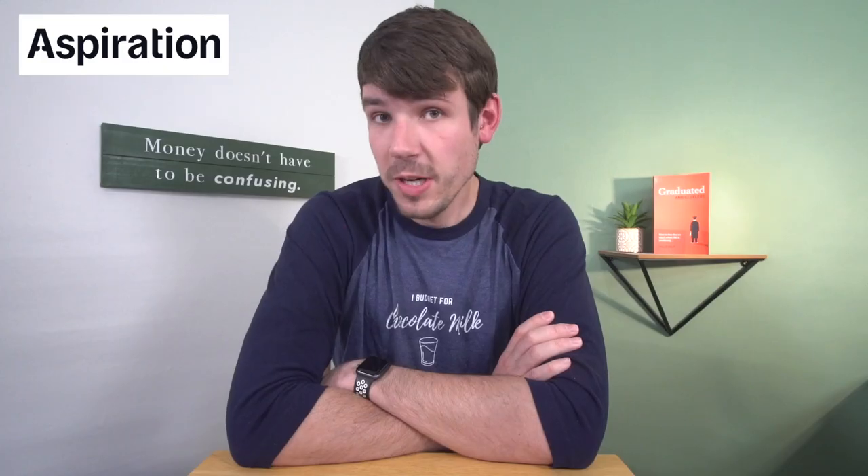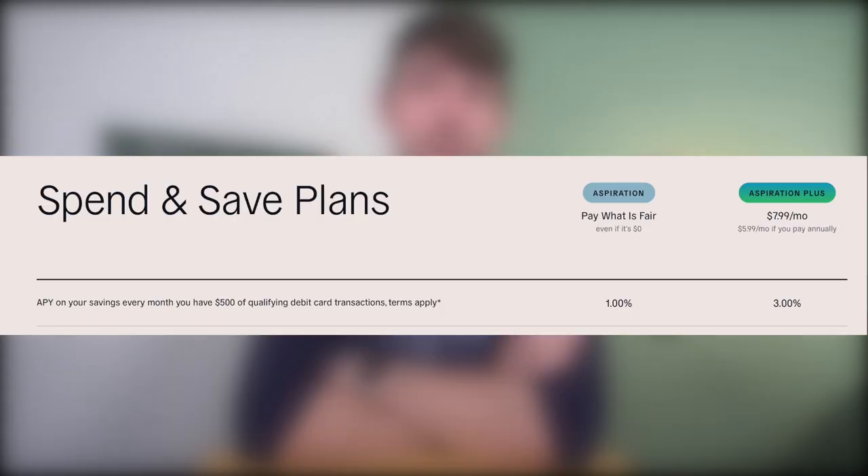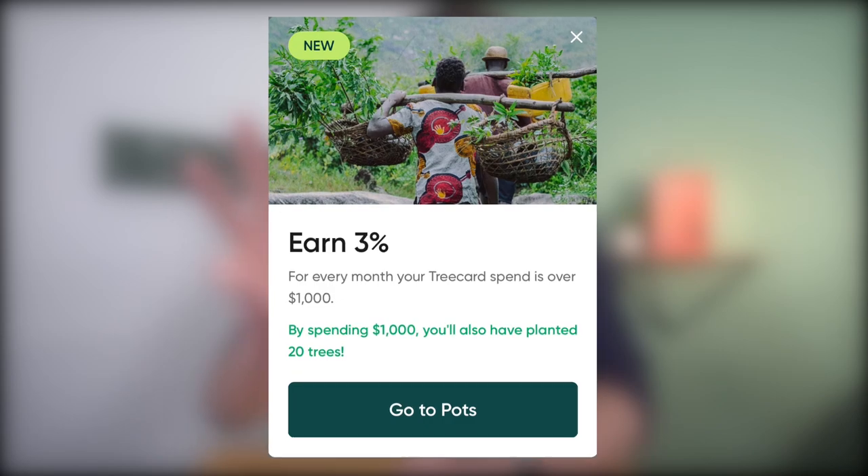Four, savings interest. With Aspiration, you can access a savings account, and every month that you have at least $500 in qualifying debit card purchases, you'll earn 1% APY on your savings. With Aspiration Plus, you'll earn 3% APY. Future does not currently offer any sort of interest on your balance. Tree Card offers similar interest to Aspiration — for every month that you spend at least $1,000 with the Tree Card, you'll earn 3% interest on up to $5,000 of savings. If you don't hit that threshold, you'll earn 0.5%.